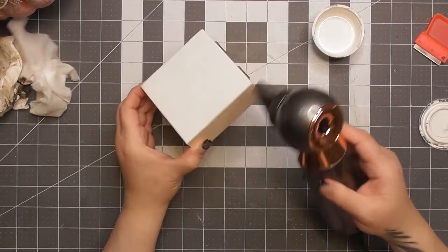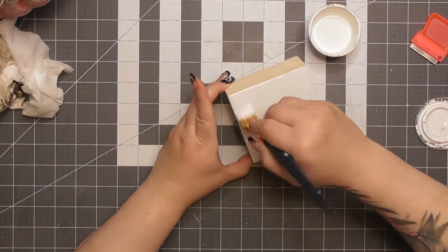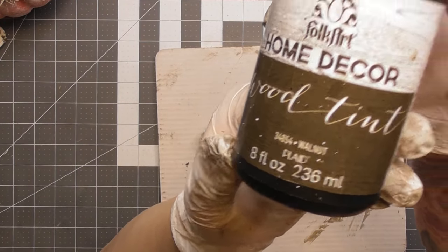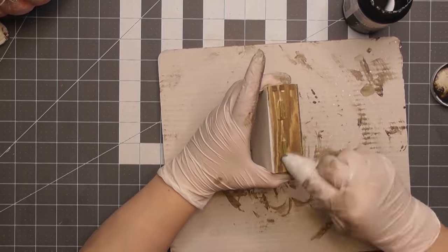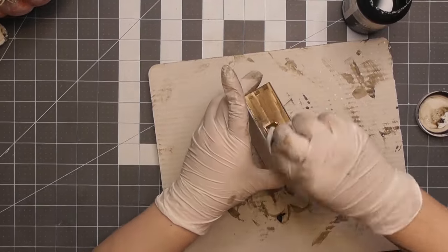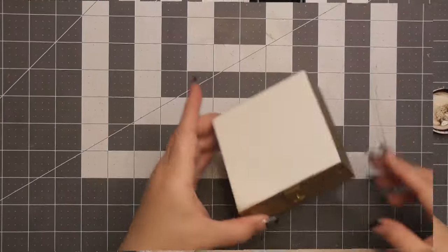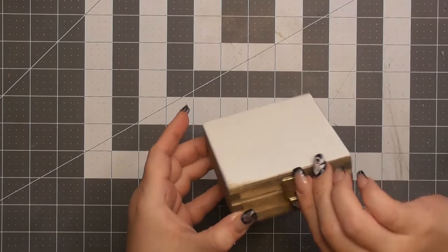I'm taking the same white chalk paint — Folk Art Home Decor white chalk paint — applying one or two coats. I had to sand to get some of the original writing and paint off the top. Then I'm using my Wood Tint in Walnut with a baby wipe, applying it only on the sides and bottom of the box so the wood grain shows on the sides while the top stays painted white.